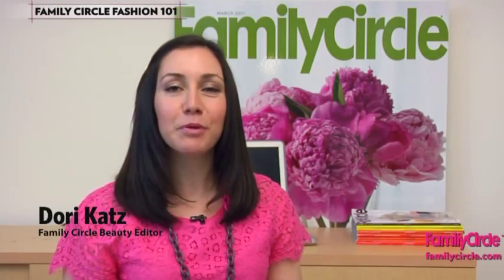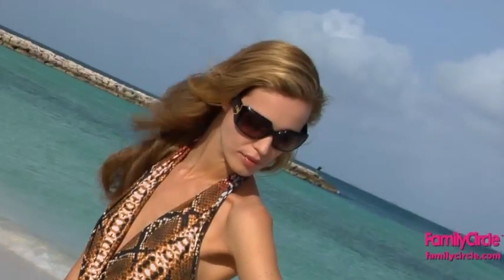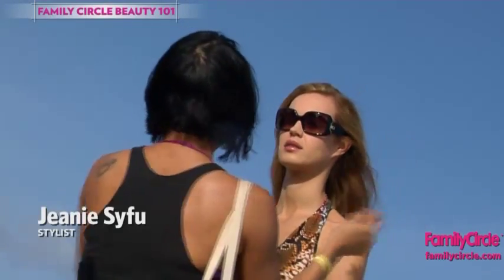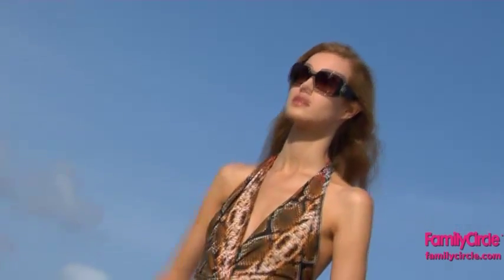Hi, I'm Dori Katz, beauty editor at Family Circle Magazine. Big, beautiful waves, like the ones you see on the red carpet, are easier to do at home than you'd think. Stylist Jeannie Saifu shares her best kept secrets to get perfect waves every time.